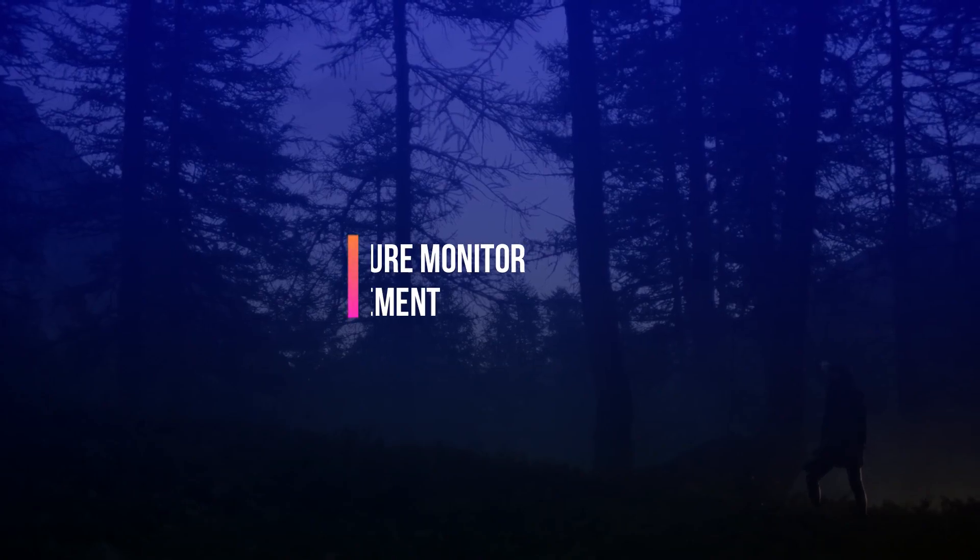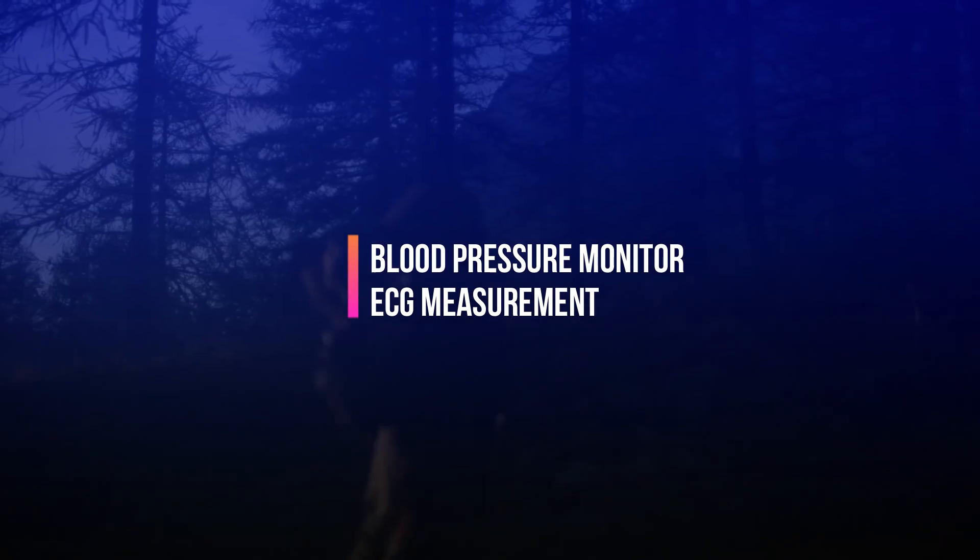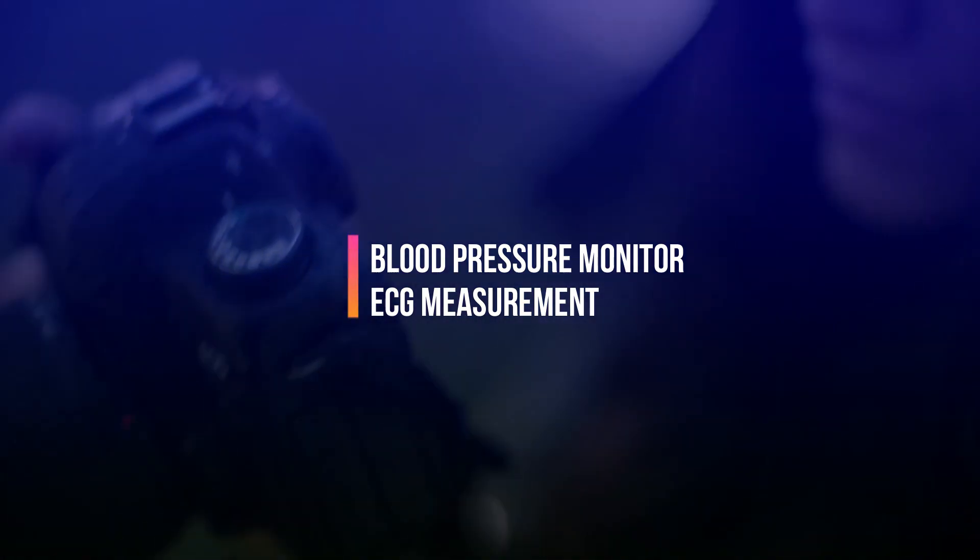Apart from this, there are reports saying a blood pressure monitor and ECG measurement could be included in this watch, which will please a lot of people who are looking for these features.